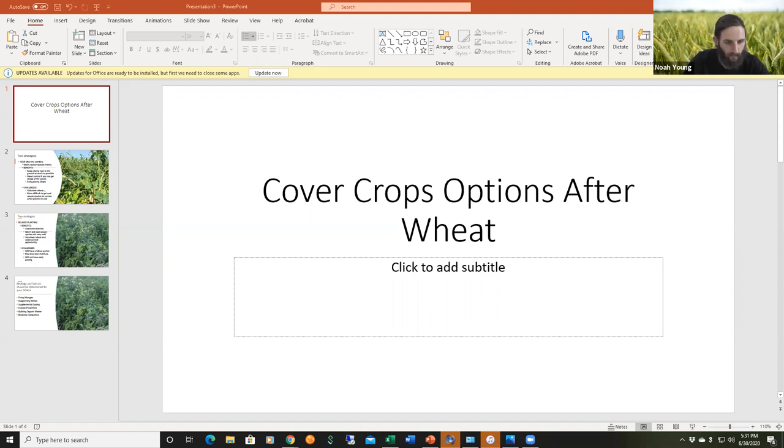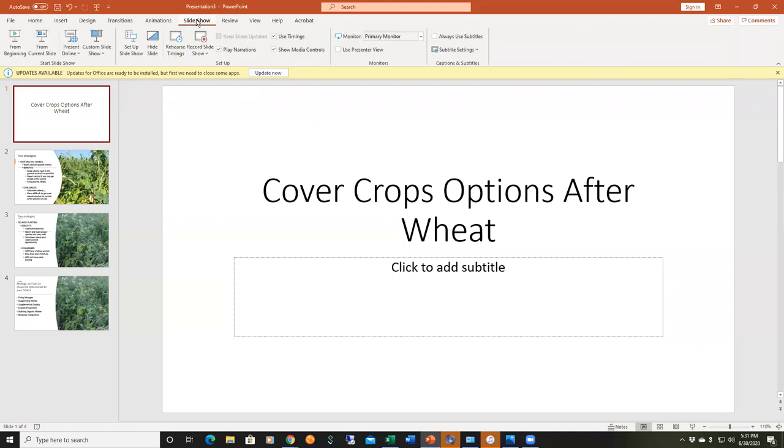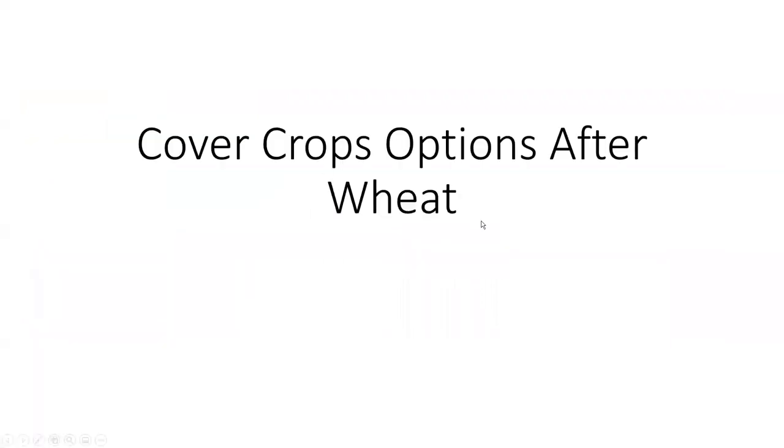Hello everybody. Unfortunately Zoom keeps changing their protocols and we're not able to get the panelists' video, but as long as you can still hear me I think we should be okay. I want to share a little bit about cover crop options after wheat harvest, because that's coming up for many people. Even if you don't have wheat but have other summer harvest crops, this information may be helpful for you down the road. I'm going to start my PowerPoint here.